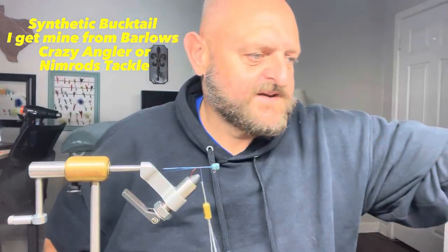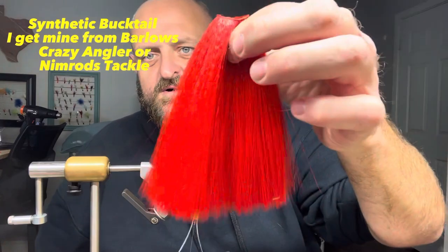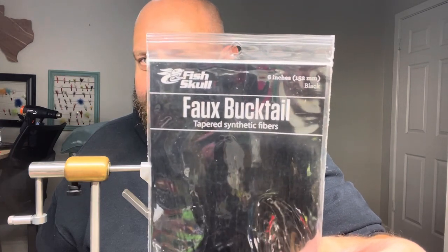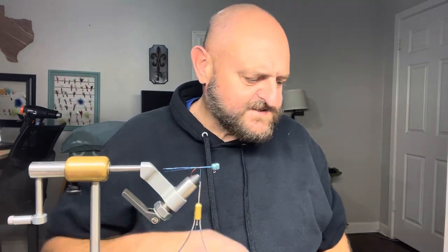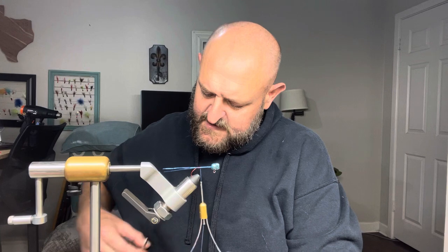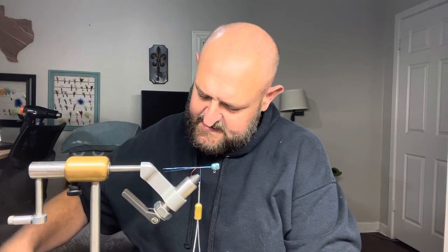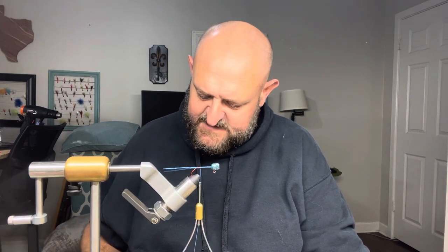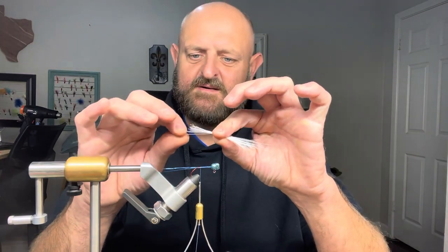This material is artificial fiber — they call it many things: hair, synthetic bucktail, artificial bucktail. Many different brands make it in thousands of different colors — pink, white, blue, black, you name it. It comes in a package or on a little spool depending on the brand. Mine's already cut.